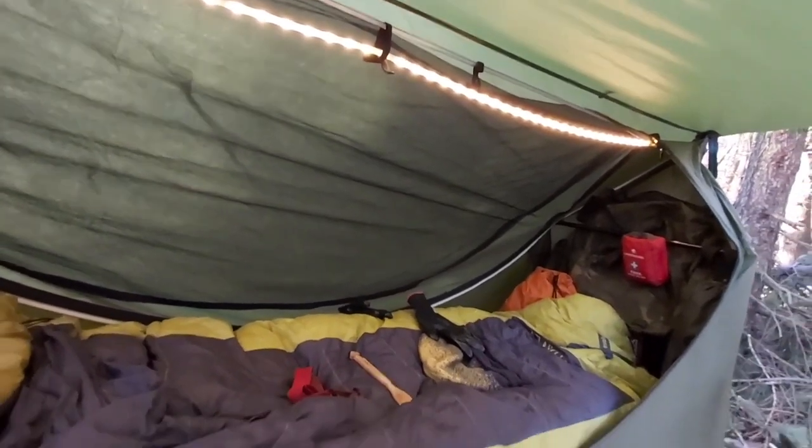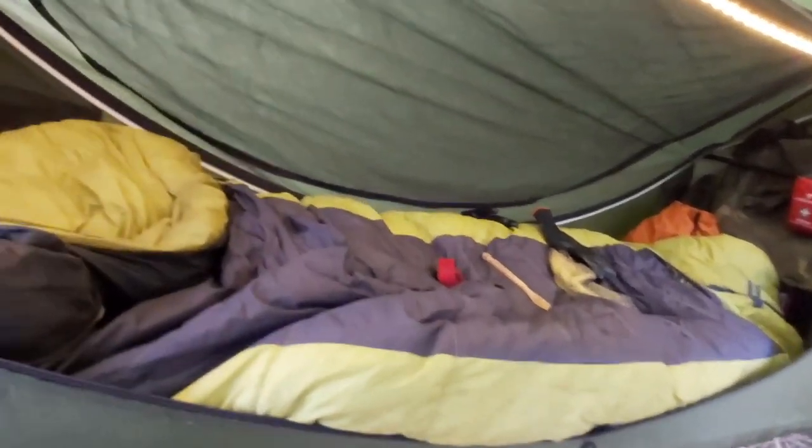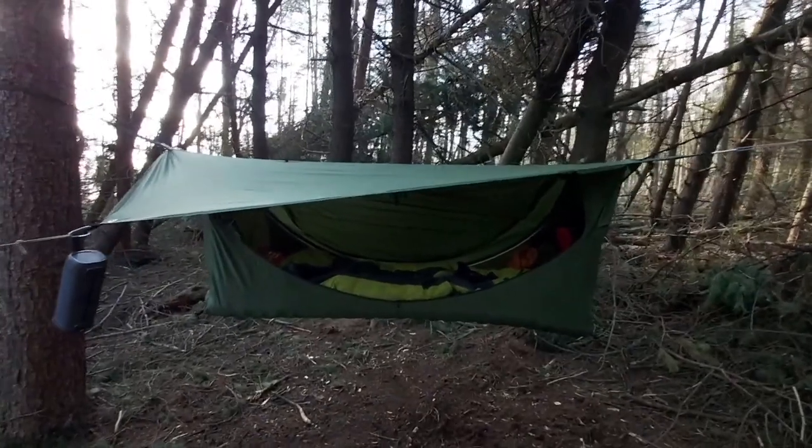I'm just going to give you a quick demo of that. Really funky — just adds a bit of ambient light at night time. It's also dimmable as well.